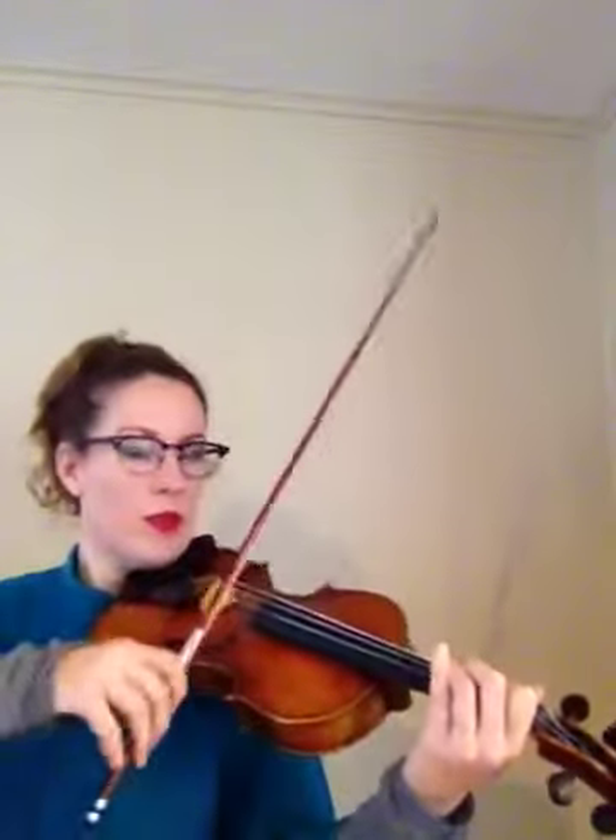The banana section starts on a 3 on the D string. Play that with me. Ready, play. Okay, one more note. Ready, play. Ready, play.